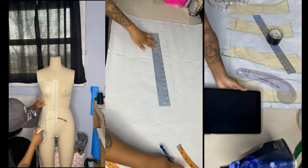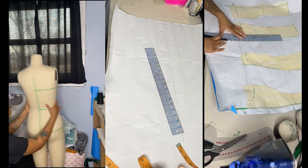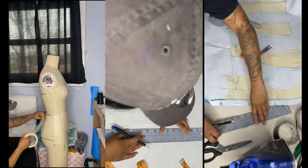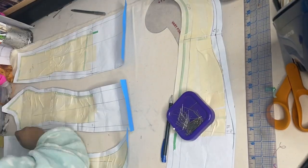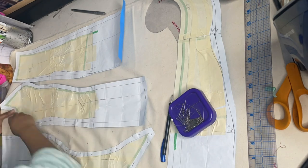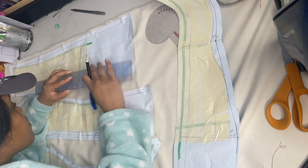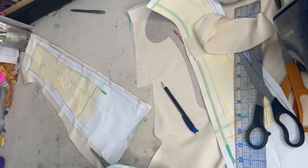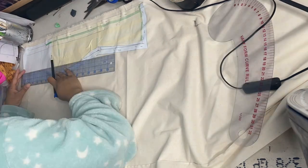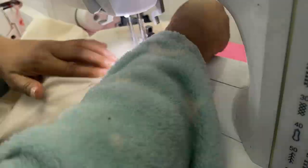Once I have them all placed where they need to be, I adjust the measurements by my own measurements because I am a bit larger than my dress form. That is how I get my official pattern pieces. Once I have my pattern pieces, I go ahead and cut them out on my muslin fabric to get my sample ready.